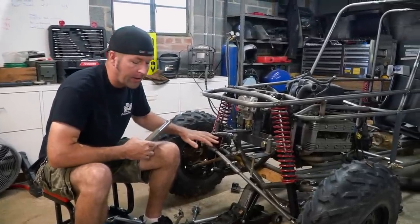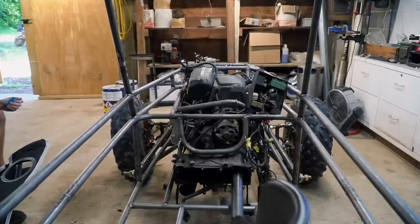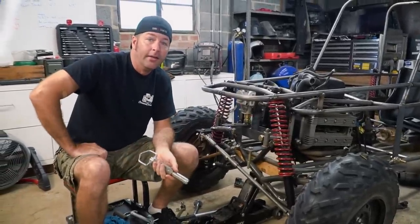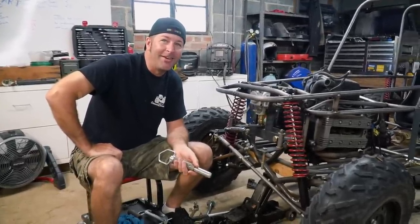Once we get all that figured out, we're going to install one of these car steering boxes back there with a linkage system coming up here, tying everything together. That's what we're doing. Sounds a little complicated, but it'll be fine.